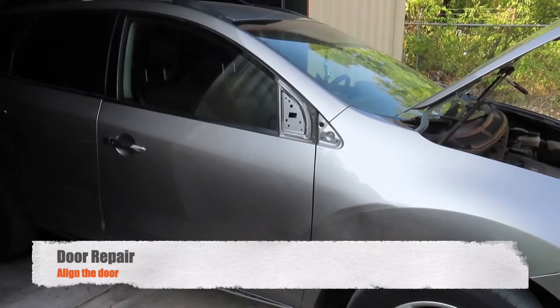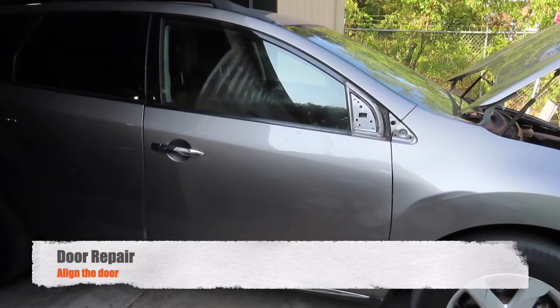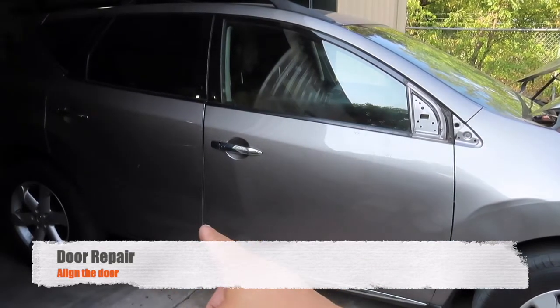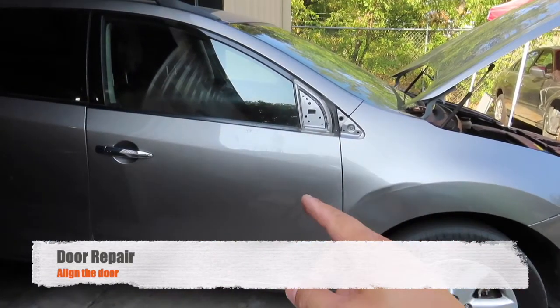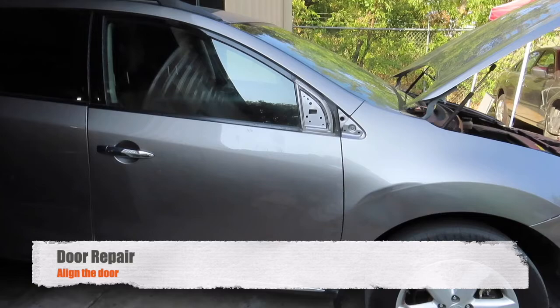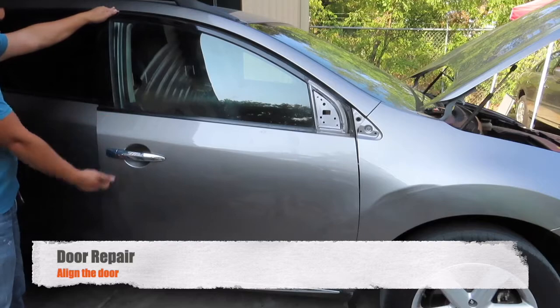Today's project is fixing the passenger door on this 2009 Nissan Murano. A customer just purchased this vehicle and their complaint is this door is not aligned correctly. As you can see on the passenger side it looks like a fender bender — nothing major along the fender, some scrapes on the door, but our main concern is that this door is not aligned. It looks like somebody opened the door and hung on it, and now it's too low. When you open the door, it drops — it's not aligned.